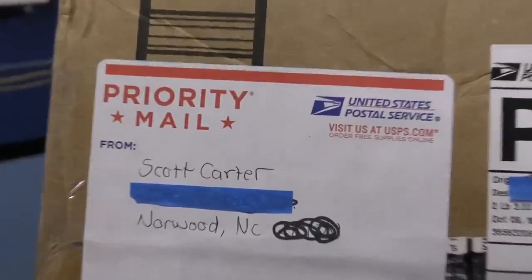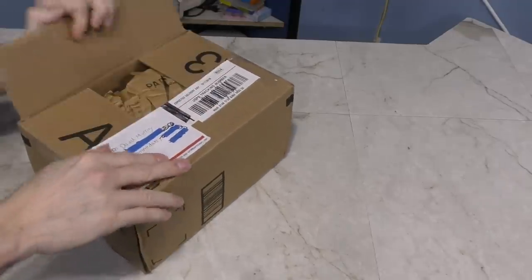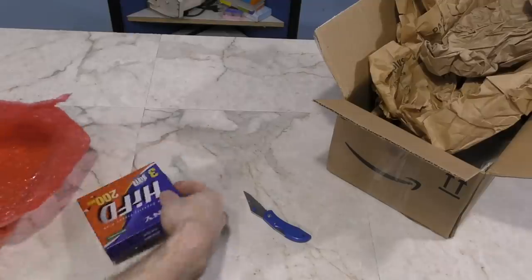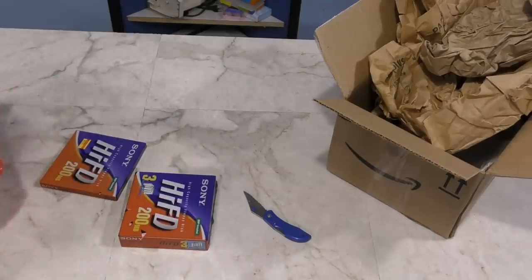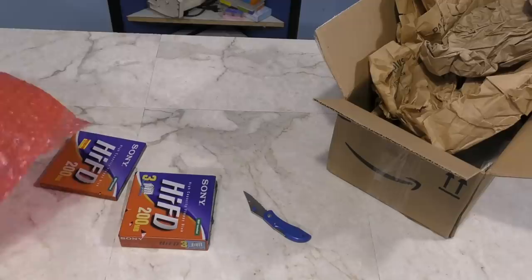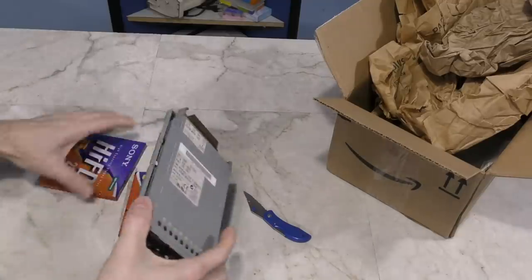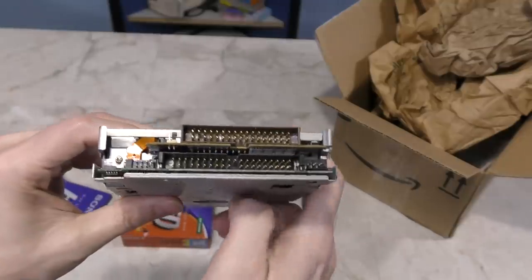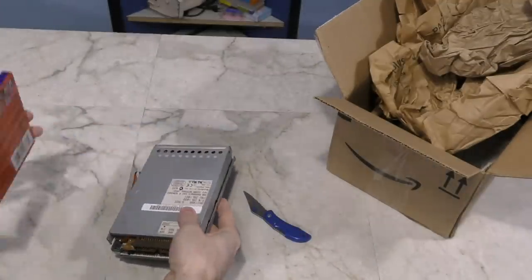This next box is from Scott Carter. What we have here are some Hi-FD floppy disks. I'll forgive you if you've never heard of them, because I've never heard of them either. He sent me more than just the discs, but also a drive that can read and write to them. One of the things I find interesting about this drive is it has connectors for both floppy and hard drive on the back. Thank you, Scott!